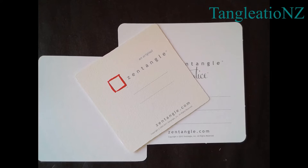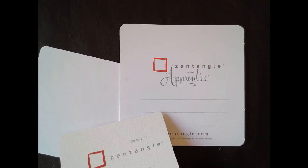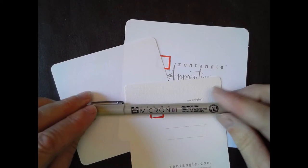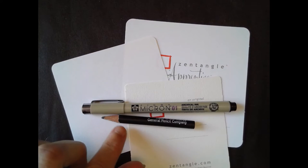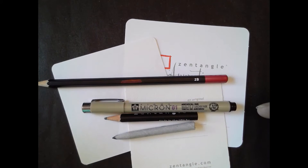So what you will need to get started is a tile. You can either choose an original Zentangle tile or an apprentice tile if you like a slightly bigger format, or something in between. You'll also need a micron pen or another type of fine liner, a pencil for drawing our string, a tortillon for blending, and if you prefer, I quite often use a Tubi pencil for some slightly deeper, darker shading. So if you can get all that stuff together, or if you're already set and ready, we'll get started.